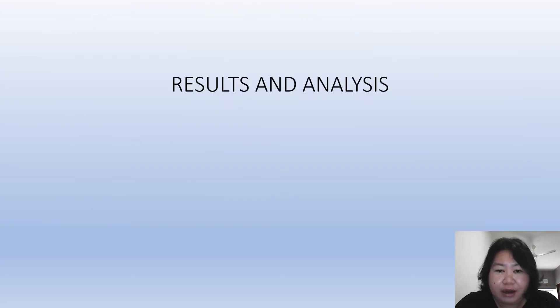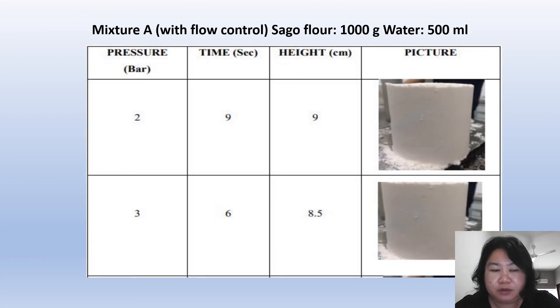Next, I will present the results and analysis of the sago starch compressing machine. We have one mixture called Mixture A with flow control of the pneumatic system — 1000 grams of sago flour combined with 500 ml of water. Using a pressure of 2 bar, it takes 9 seconds to compress the sago lemantak starch to a height of 9 cm. At 3 bar of pressure, it takes 6 seconds to compress it to a height of 8.5 cm.